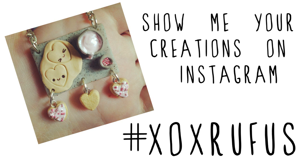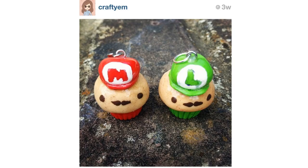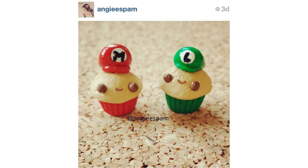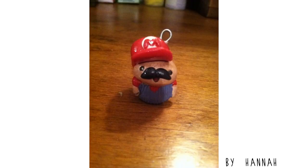I love seeing the things you guys make from my tutorials. If you want to send me pictures on Instagram, use the hashtag xxRufus and I'll always look at them and try to comment. You can also send me photos on my Facebook page and Twitter at xxRufus. Here are some of the amazing charms you guys made from my last tutorial, which was my Mario cupcake tutorial — I absolutely love all of these. Most of these are from Instagram and the last one is from Facebook.